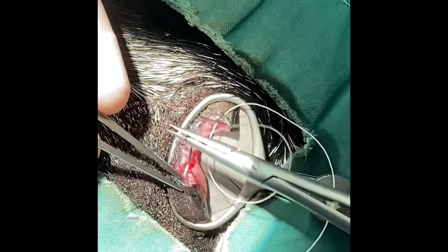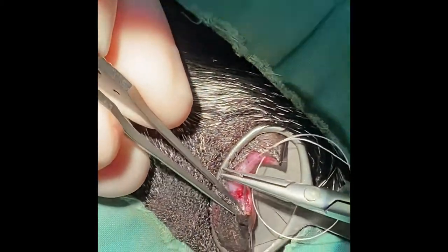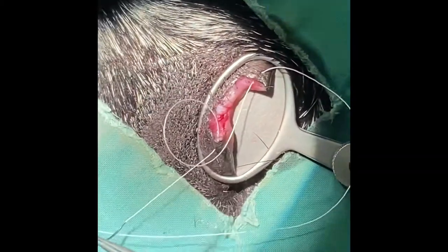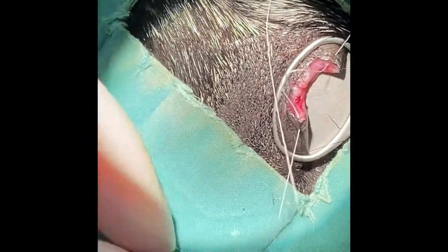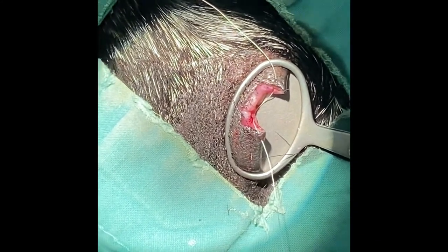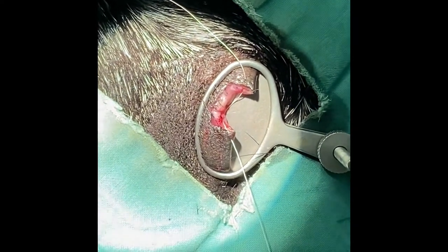First of all, you place the initial suture approximately three to four millimetres away from the eyelid margin, exiting slightly closer, and then entering on the opposite side of the wound about two millimetres away from the eyelid margin, two millimetres proximal to it.